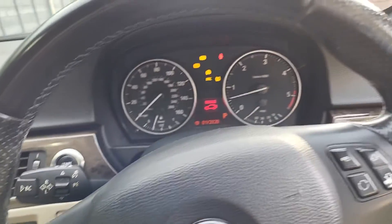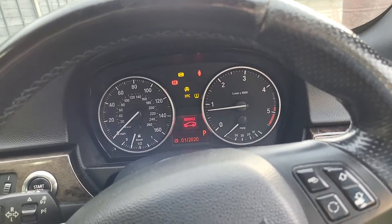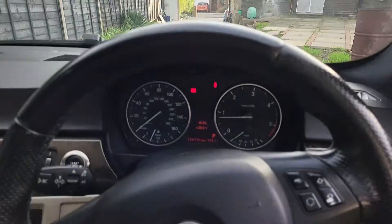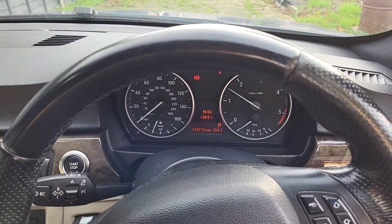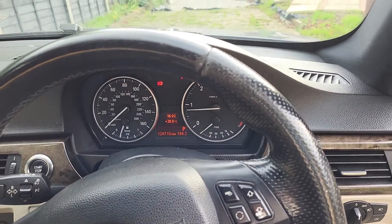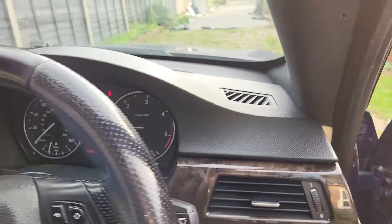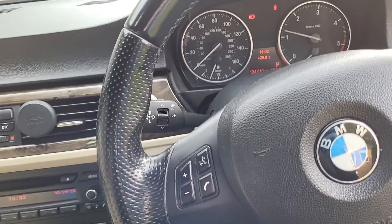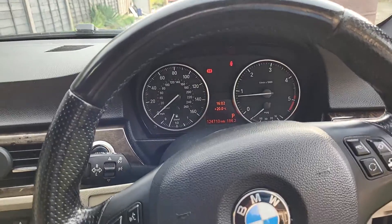But this one has a problem — ready? Listen to that. That is a turbo. So it looks like that's what we're going to be fixing next.